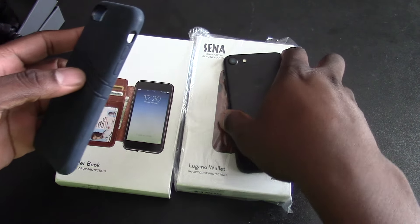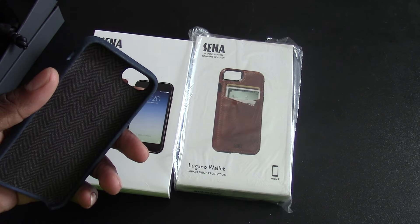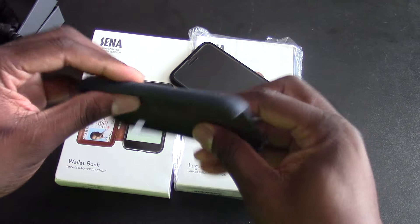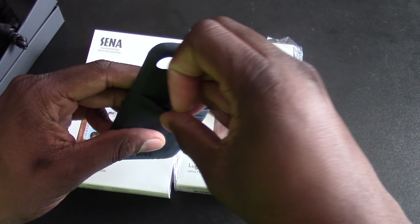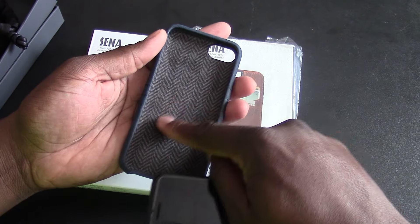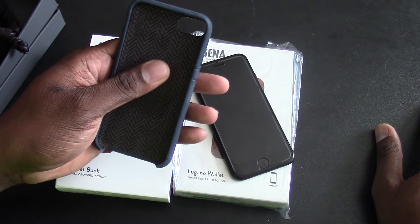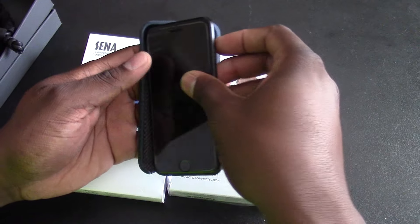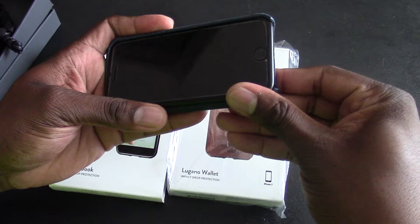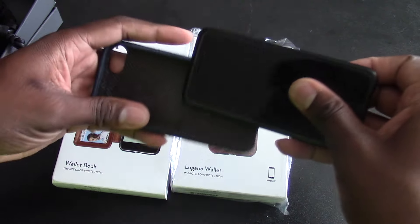And here it is. This is really nice. Let's power down. So this first case here is a blue leather case. You've got some slots in here for one ID, or two cards basically. The inside here is actually really nice — it's a soft touch material to help keep the back of the phone clean. Let's pop this in here, going in from the power side first. This is a very snug fit.